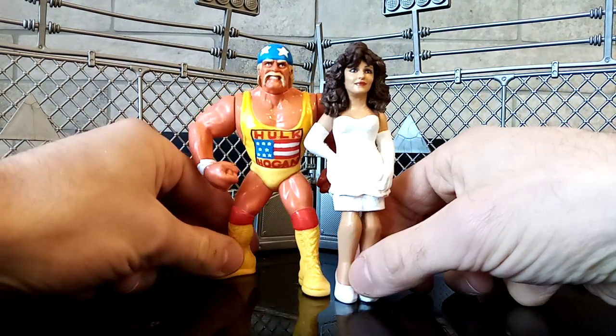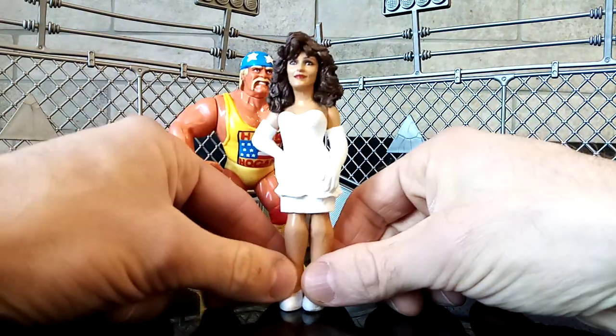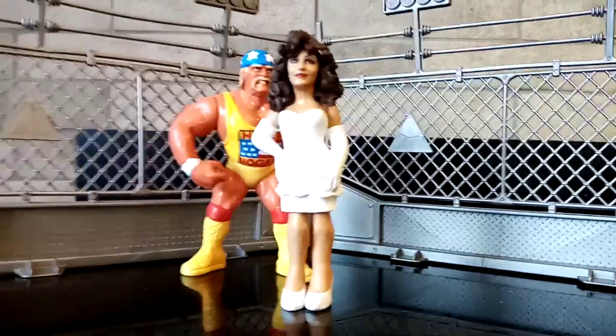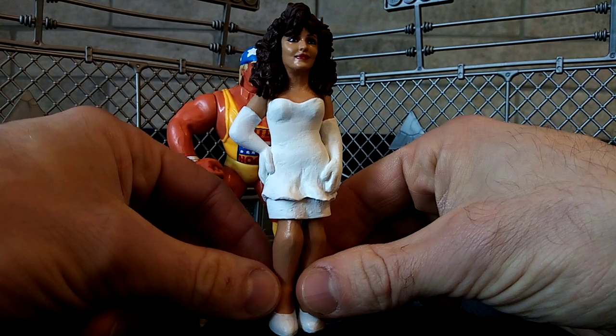But hopefully the Hulkster likes this video because he is the only one of the three of them remaining. Now let me zoom in on Miss Elizabeth so you guys can see some of the details while I explain how I made her.